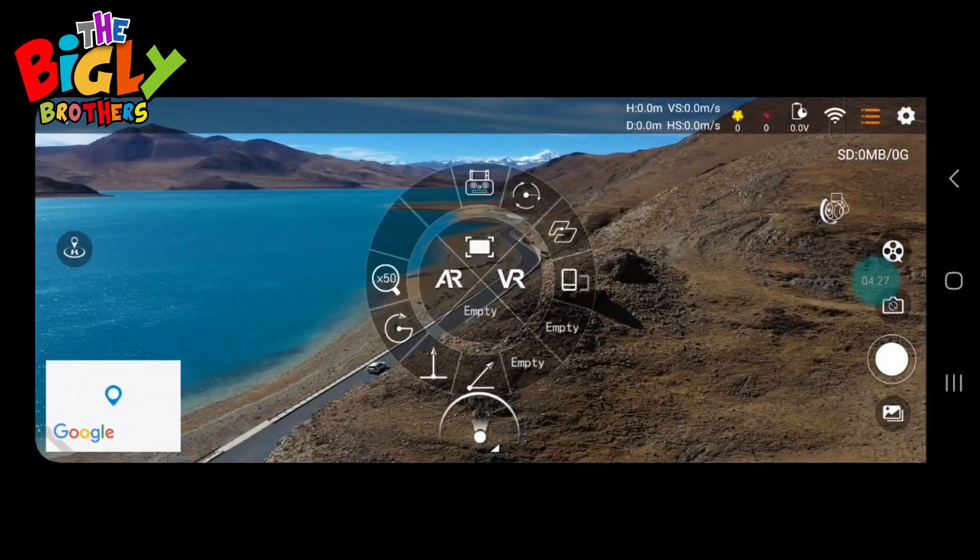When you click waypoints, it brings up a map of the area. You can click on the screen to set waypoints, then press the go button and the drone will fly itself to each of the spots — you don't have to do anything except hit the button for video. There's also a VR option — if you have a VR headset you can attach to it — and an AR function that embeds 3D models into the video stream.